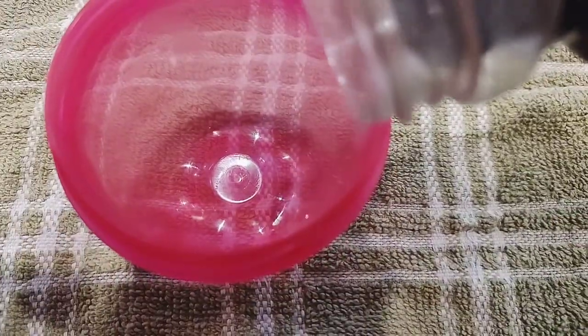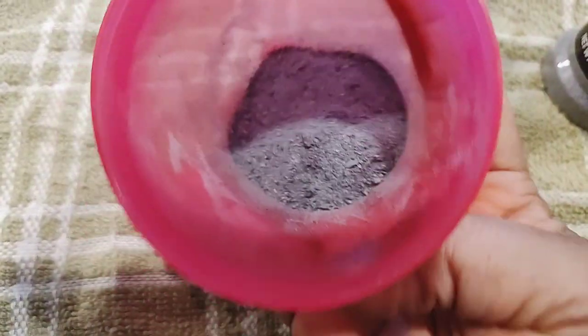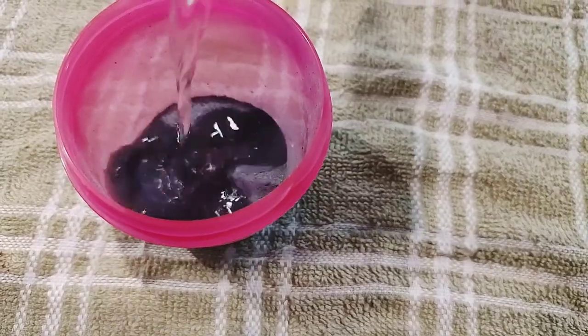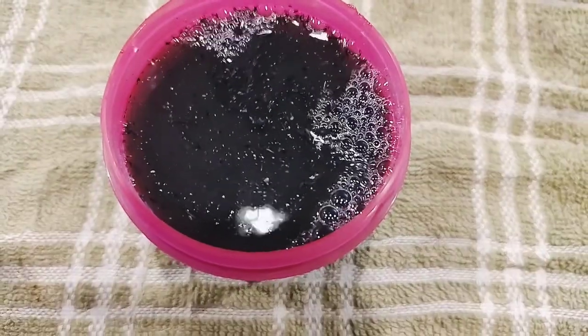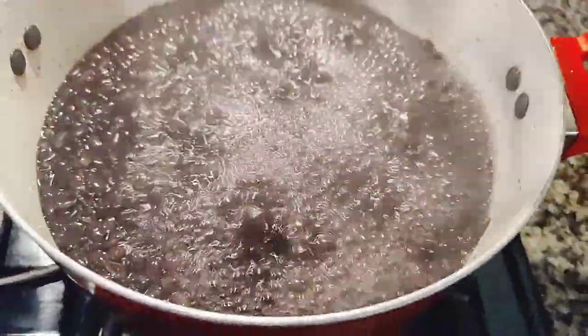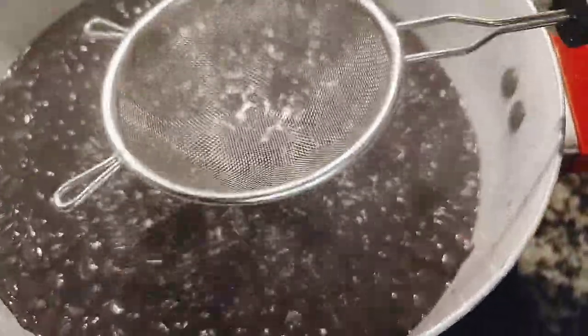I cover it and allow it to boil for about 20 minutes. While waiting for it to boil, I'm going to be preparing the ngu. If you don't have ngu, you can use edible potash. Here is the ngu I'm going to be using — we add water to it. What we need is the ngu solution, the water. You don't need the dust; please do not put the dust into your food. I stir it and allow it to settle, then after about 20 minutes I add the ngu solution.